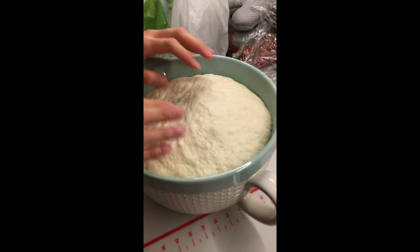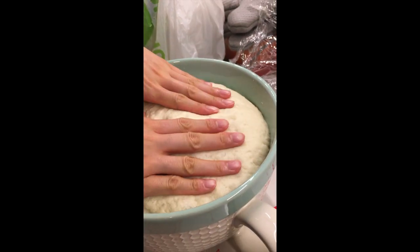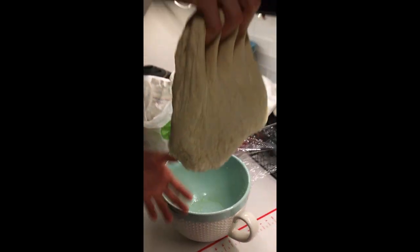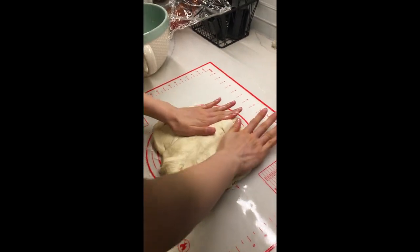Oh my gosh, it's so fluffy! It feels like foam. Wow. Look at that thing. I'm just gonna knock back the air out.